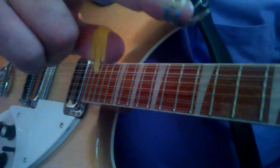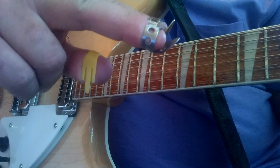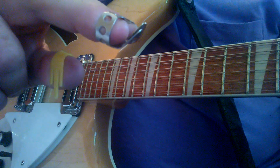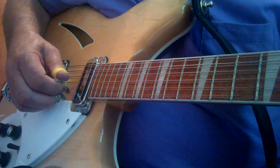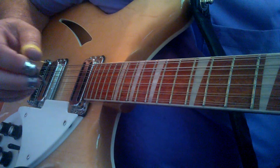I wear my metal finger picks out. None of my fingertips come in contact with the string — the only thing that comes in contact are the picks themselves.